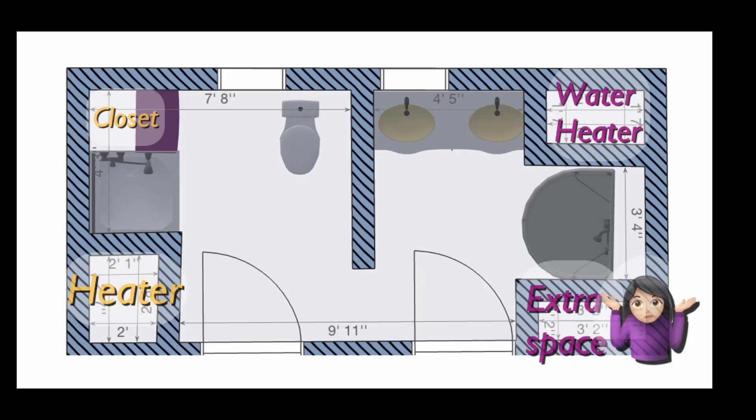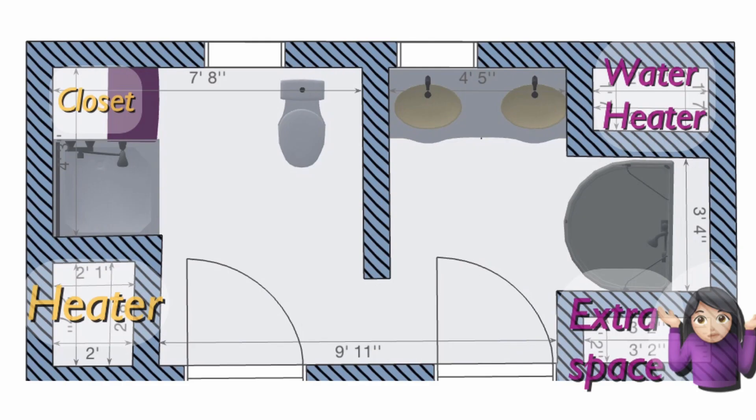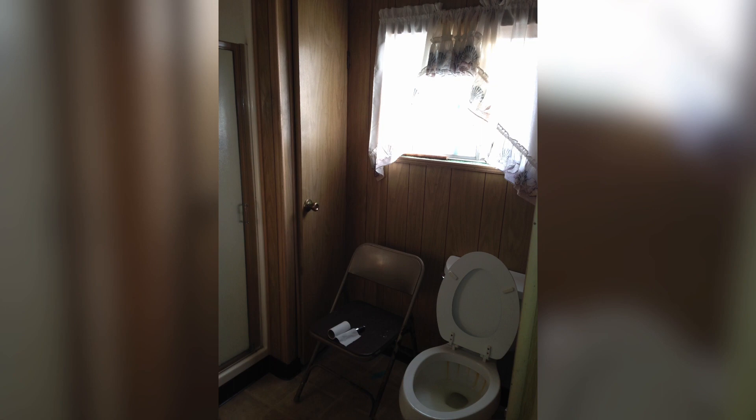I wanted to show you the weird layout. On the right side you can see it had only a sink and a shower, and then the top right had the water heater and the bottom right was a small wall that was wasted space. In between the bathrooms there was an opening with no door. The left side was equally disjointed — it was only one toilet, the shower, and on either side a closet and the heater.